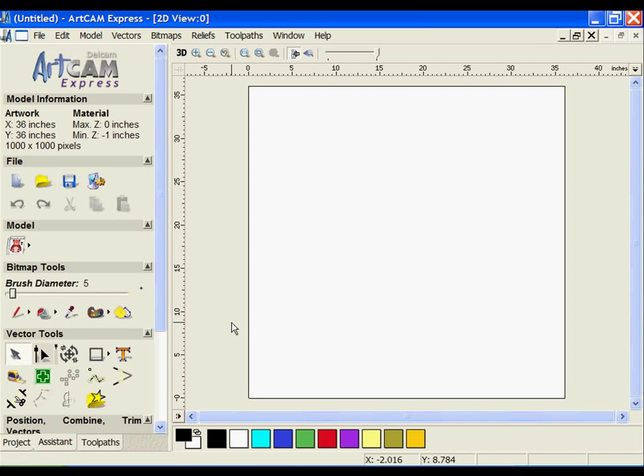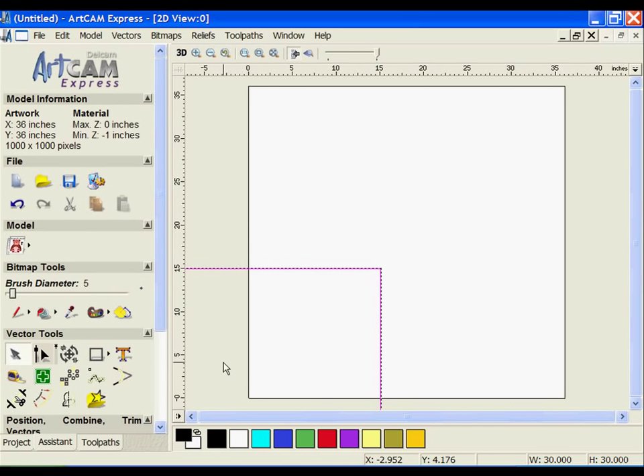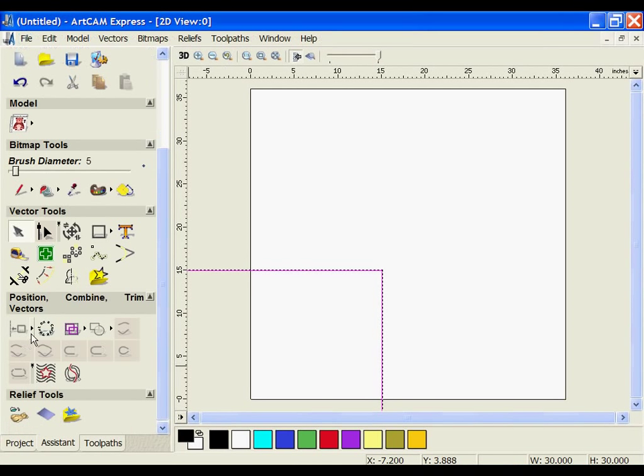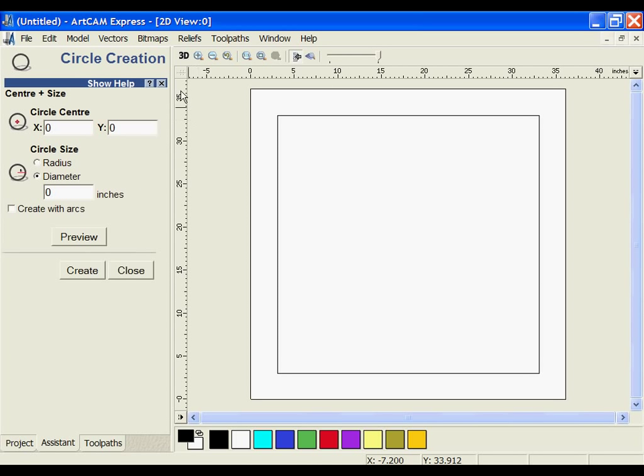Now we're going to use the geometric drawing tools inside of Express to get ourselves going with the sign creation. The first thing we're going to make is the border, so I'm going to create a square that is 30 inches and I'm going to center it in the view. Once it's centered in the page, I'm going to go ahead and continue to create some more design vectors.